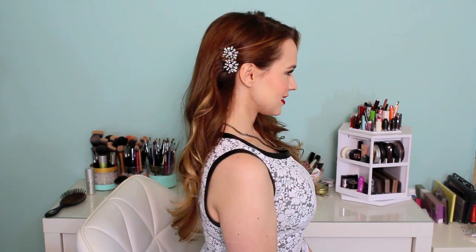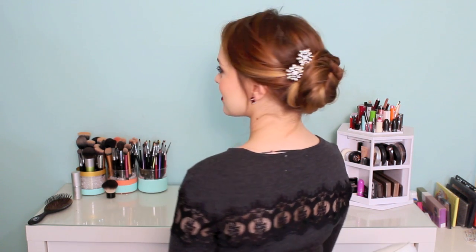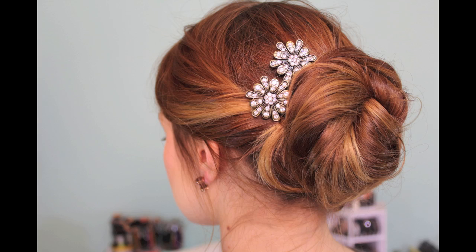Hey everyone, Kaylee here with three very easy hairstyles that you can wear with sparkly hair accessories. Basically any of my hairstyles on my channel can be worn with a sparkly accessory, but these are super easy that you can throw together in a pinch if you need to.